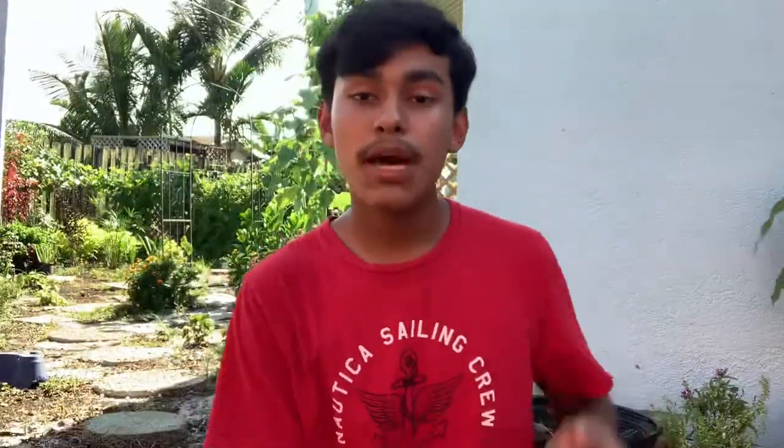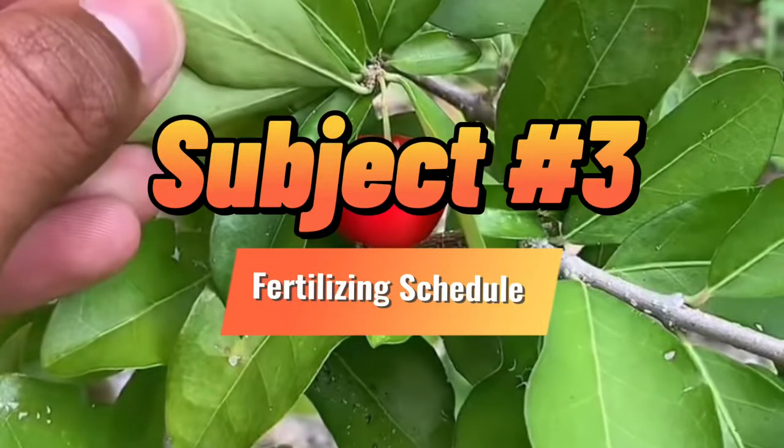Coming on to our third topic, which is their fertilizing schedule. When people ask what fertilizer to use for fruiting plants, I recommend always using organic matter, whether that be compost, food scraps, or earthworm products. Organic matter is the way to go because granule fertilizers that are chemically produced aren't so great for fruiting plants. Although they might have high nitrogen or high potassium, organic matter just works way better.